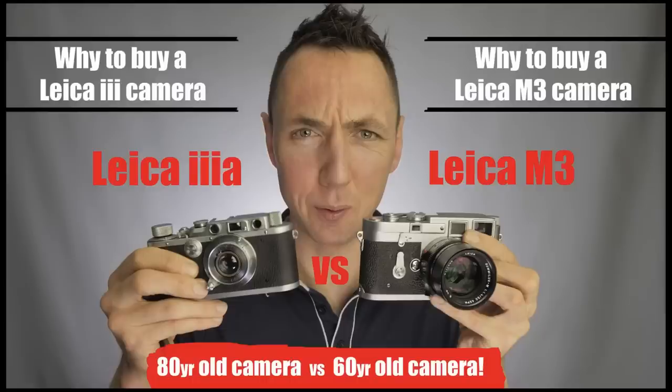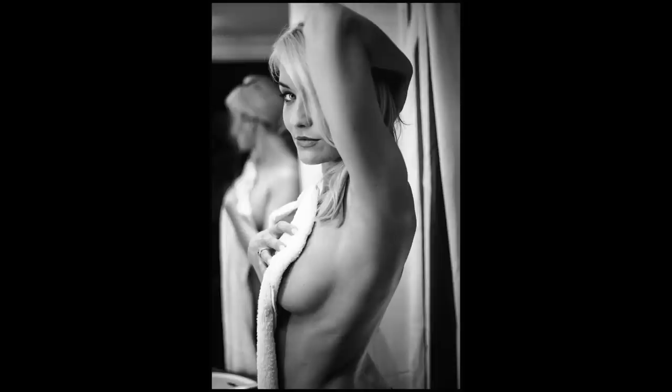The second benefit is close focus: the Summicron-R, for example, will focus as close as 0.5m, which is much more useful for portraits than, say, the older Leica M 50mm lenses that were limited to 1m — so 1m versus 0.5m, making the SLR much more useful for portraiture. The biggest benefit of the SLR style, I think by far, is that they are much more affordable because they are less desirable. I managed to pick this camera up for a really low price — kind of too low not to accept. If you want Leica engineering at the lowest possible price point, the Leica SL cameras offer an even cheaper entry than the Barnack cameras. Leica R lenses are also very popular with cinema photographers, so they hold their value well.